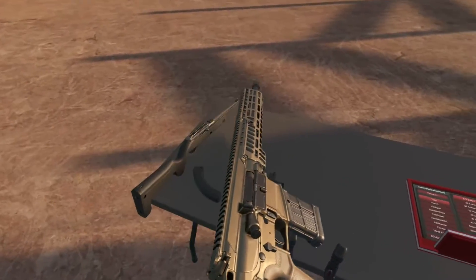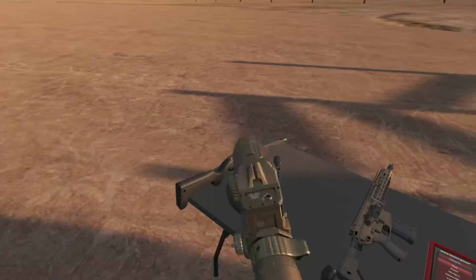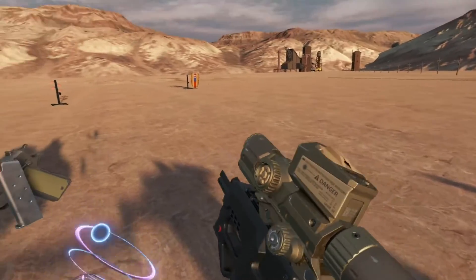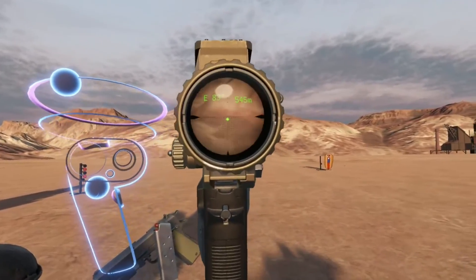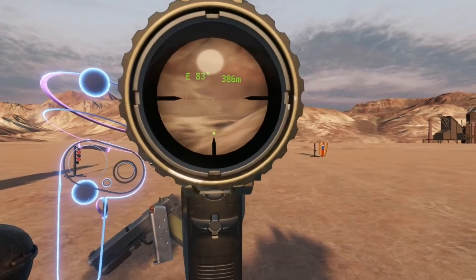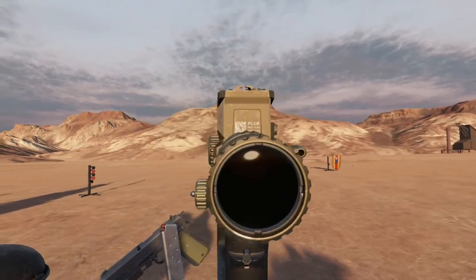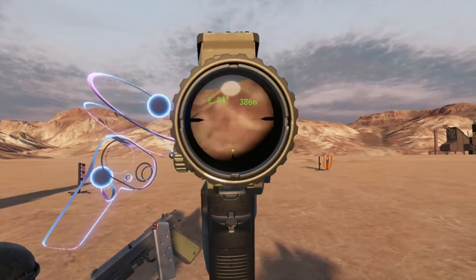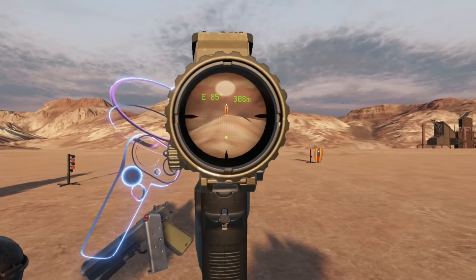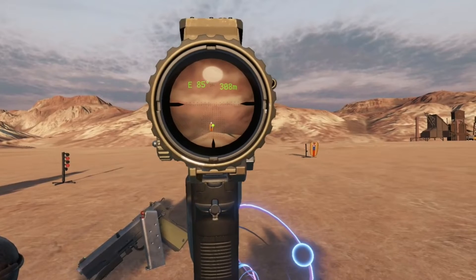I've got a particularly egregious example here — let's go ahead and attach this and see what it's capable of. Now while this does tell you what your holds are, already we can see the distance and drop-off difference between 7.62 and 22LR. Let's zoom in — about 308 meters. Let's see if this thing even works.